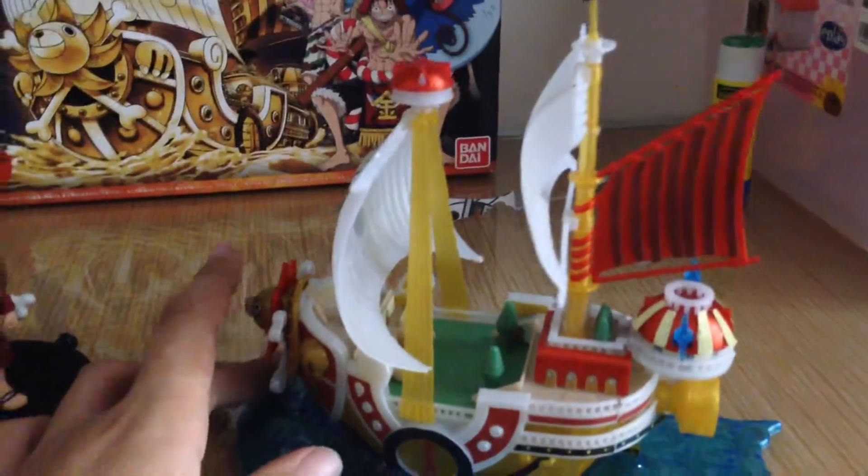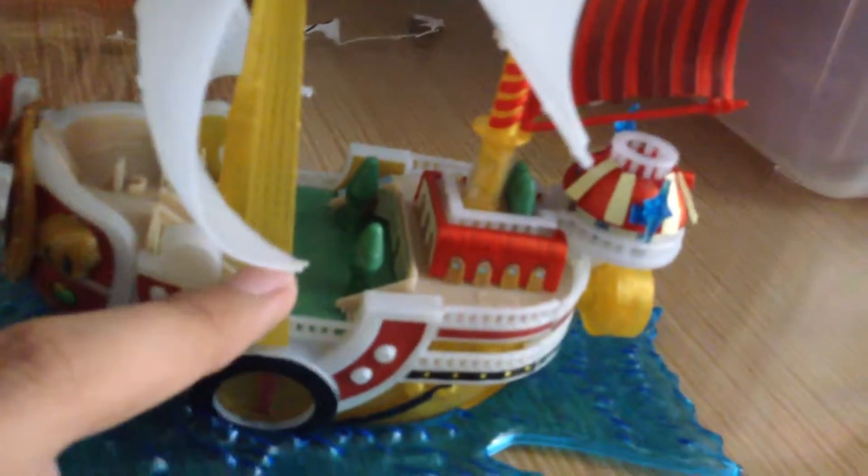The other side looks pretty good. One thing about this is they don't curve the hull — they make the whole thing straight, which looks a bit weird, but I'm okay with that. You can see the steering wheel over here — it's very very small. I'll try to show you guys. There's a room for Nami and Robin, and this is the room for Sanji, Usopp and the rest of the boys. The Jolly Roger just fell off — I'll fix that later.